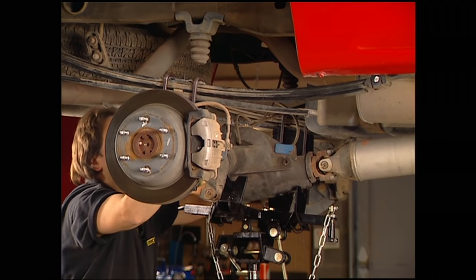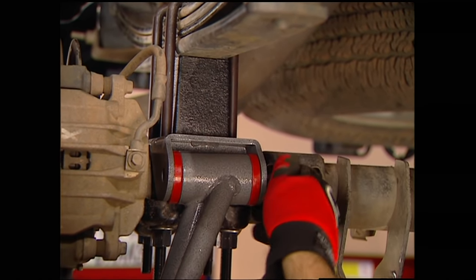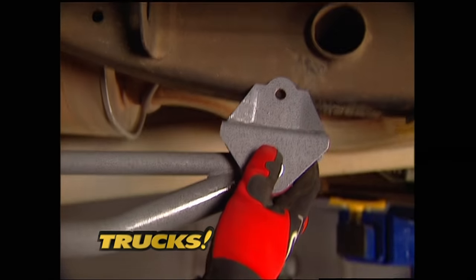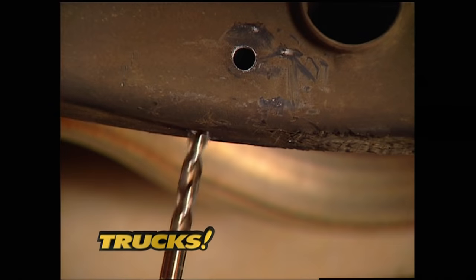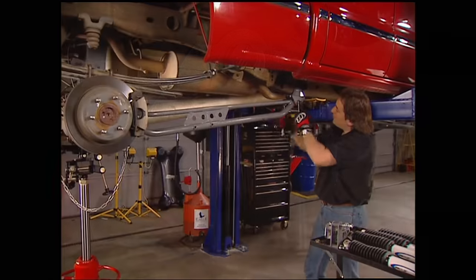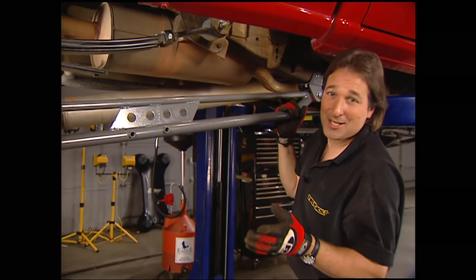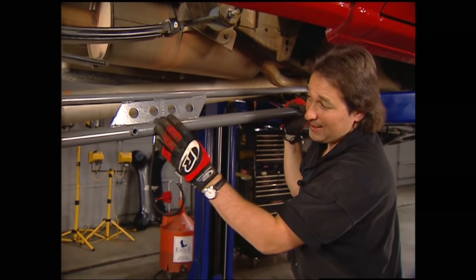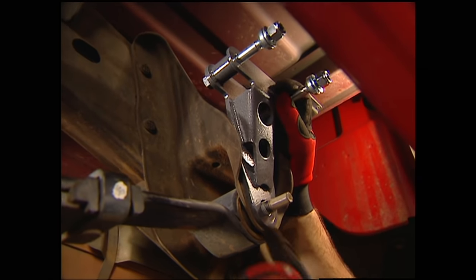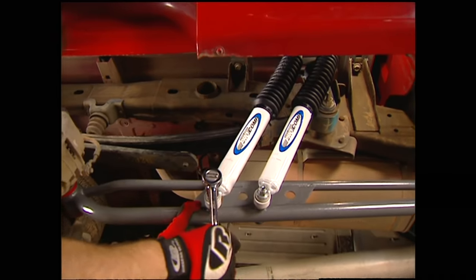To mount the bars, raise the jack so the truck's weight is on the leaf springs. Install the track bars to the rear mount. Then locate the front bracket on the frame and mark it, drill the holes, and just mount it up. The last thing we need to do is hook up the rear shocks — but forget about the stock mounts, because this kit uses two on each side and they mount right here on the traction bar. Take this bracket, mount it on top of the spring eye — and check this out, it's already got holes so you don't even have to drill. Finally, bolt on the shocks.